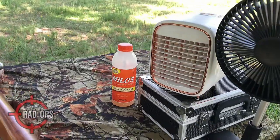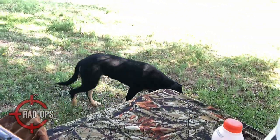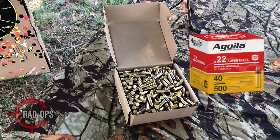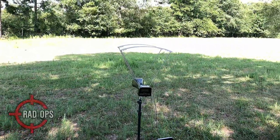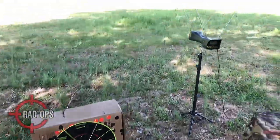It's a really hot day, that's why I got my fans here. I got my drink, Haley's over here trying to stay cool as well. We're going to be shooting the Aguila Super Extra copper plated 40 grains. We got the chronograph out here and we're going to get some feet per second. The target is two and a half feet by one and a half feet.